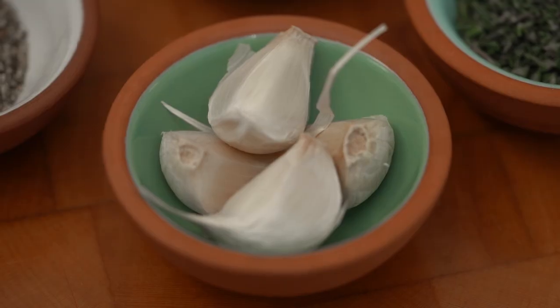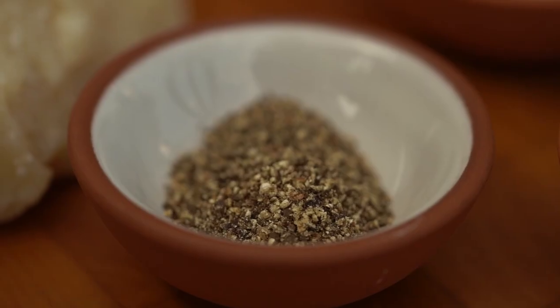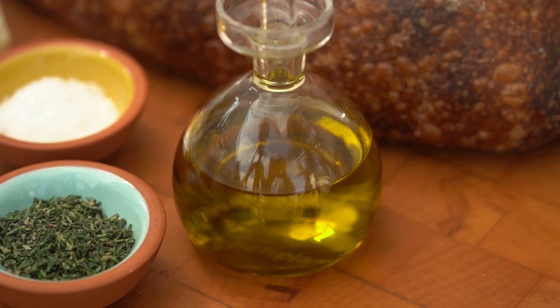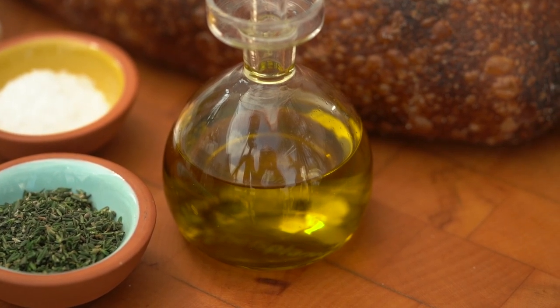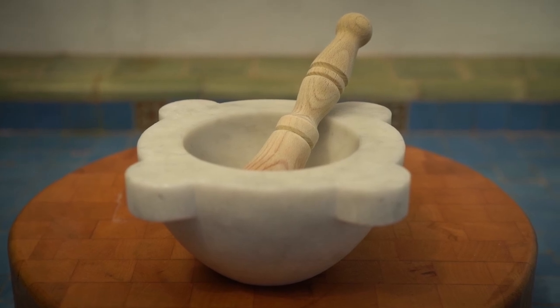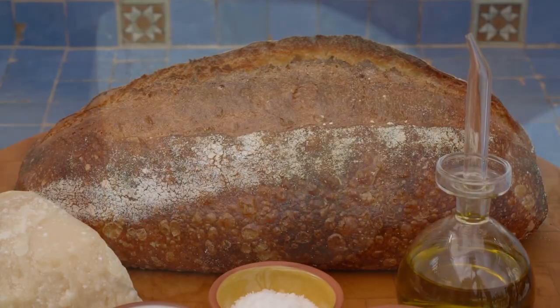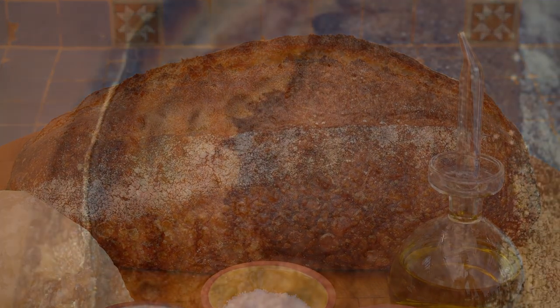The ingredients are very simple: some garlic cloves, a tablespoon of thyme, some salt and pepper, and about half a cup of olive oil. I'm going to use my mortar and pestle to mix them all together. I also have a block of parmesan cheese and a beautiful loaf of sourdough bread.